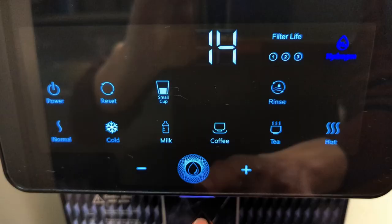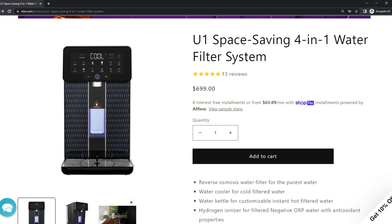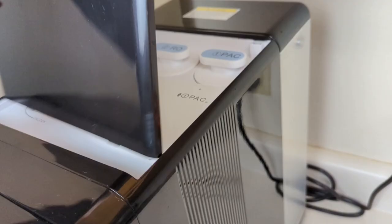Hey guys, it's Brian Campbell. First, let's quickly go over the price of this filter. Not only is the U1 the most advanced countertop RO, it's also the most expensive I've come across. Up front, this filter will set you back $700, and you'll also want to factor in the cost of replacement filters.